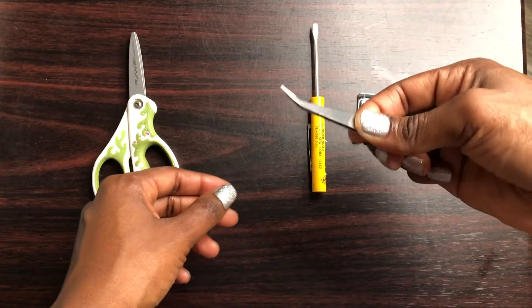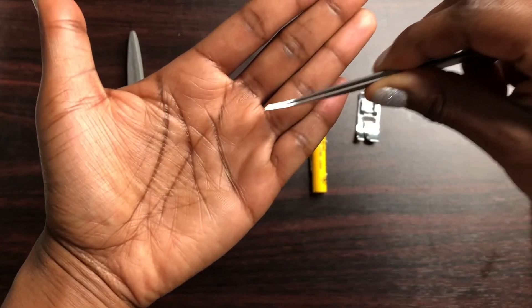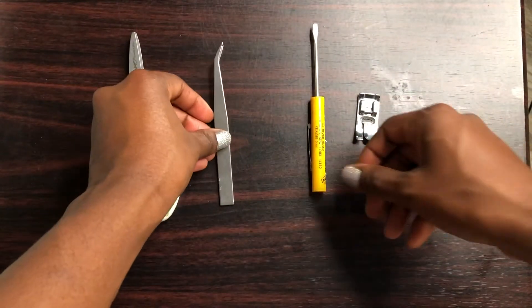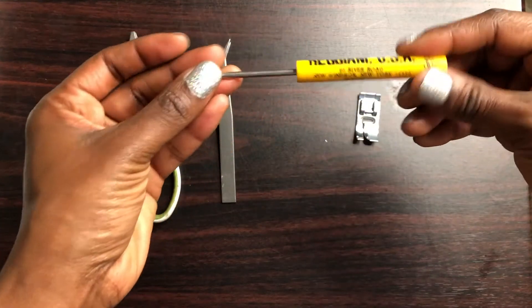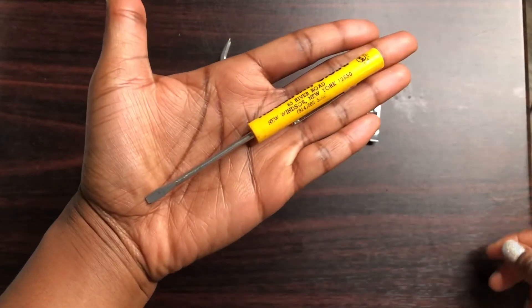that are really great if you have long nails or really big hands and you can't get to little parts of the machine — sewing tweezers. Then this is a little flathead screwdriver for changing needles, unscrewing things that